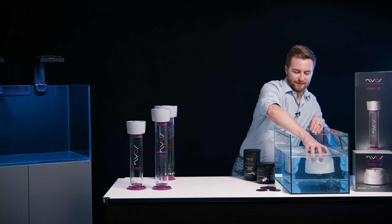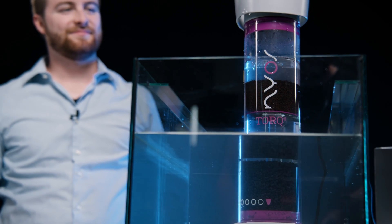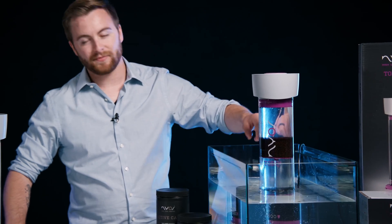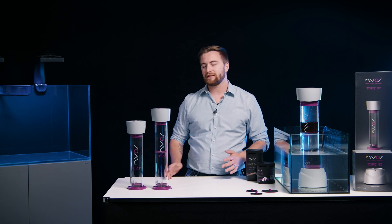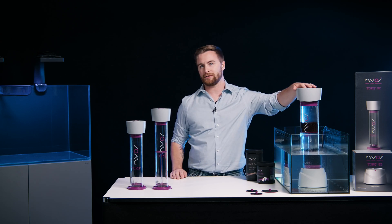Now let's have a look at how it works under water. The Torque is convenient if you start with a small tank and a small Torque — as your aquarium grows with you, you can always switch to a larger Torque body.